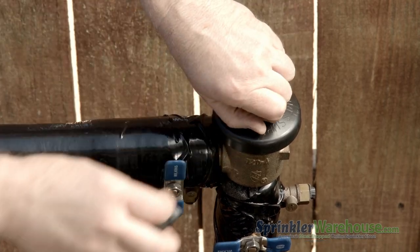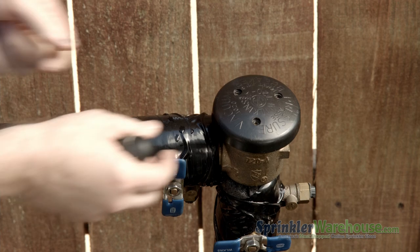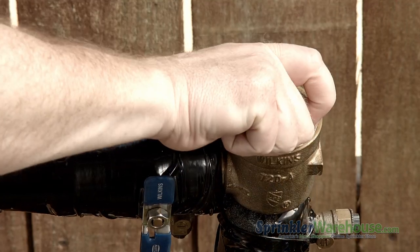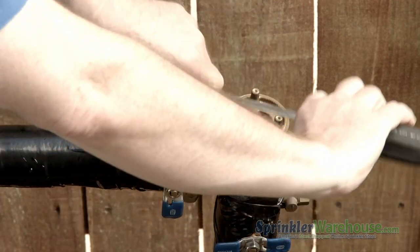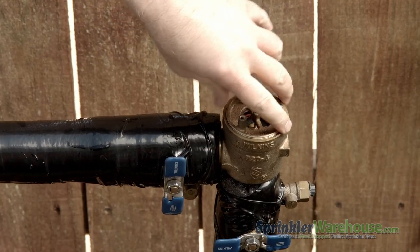Remove the canopy screws. Remove the canopy. And now we're going to unscrew the bonnet. With the bonnet being difficult, you can turn the bonnet using a screwdriver wedged between these pillars.